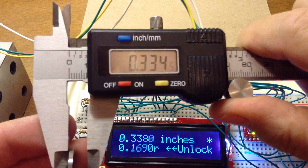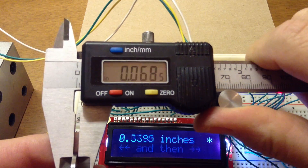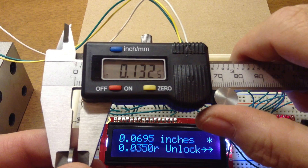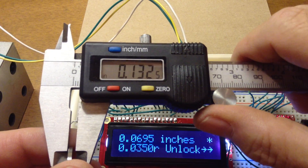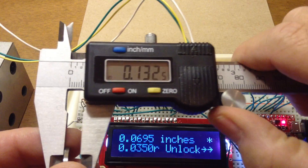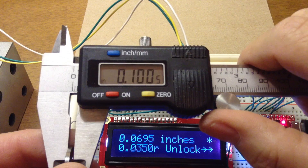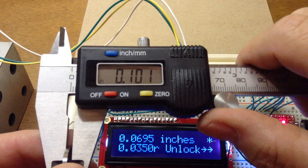Here's the 70 thou spacer block — I haven't used it in calibration. But you can see that this 70 thou reads at 69 and a half thou. Measuring it again — still 69 and a half thou.